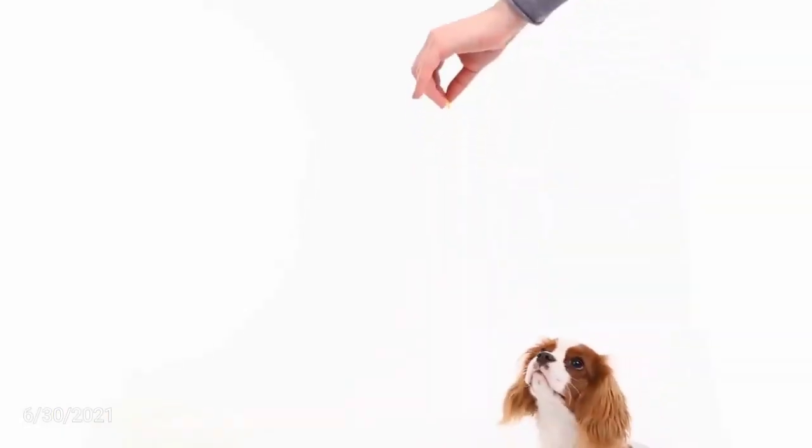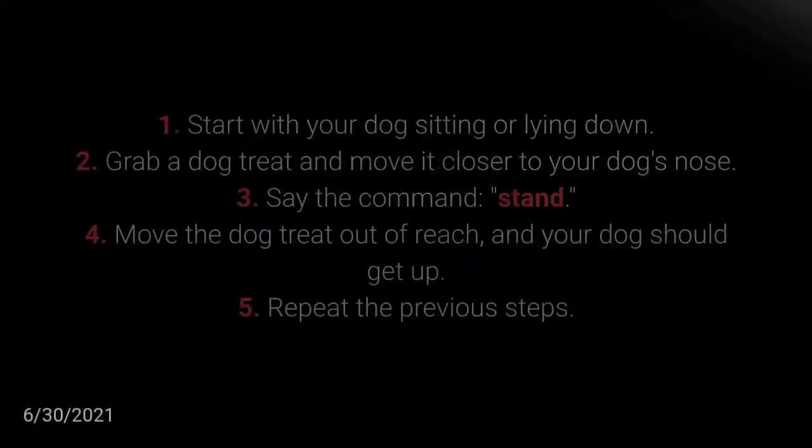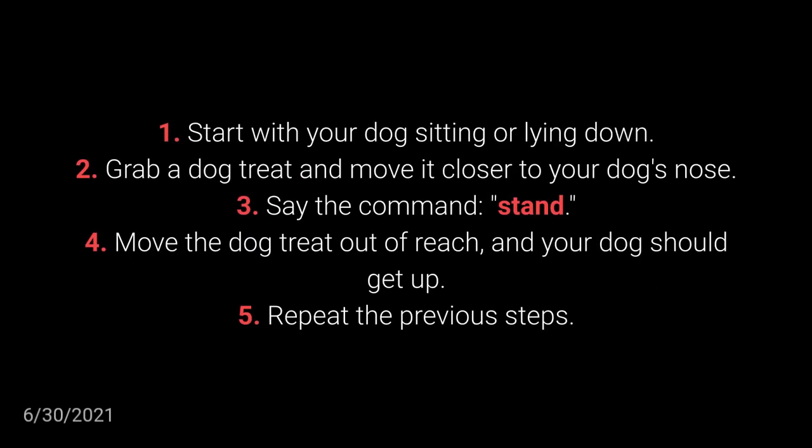Lying down position. How to teach your dog to get up? Start with your dog sitting or lying down.